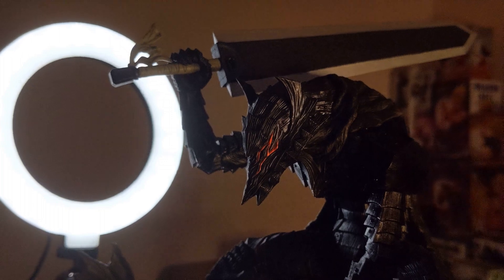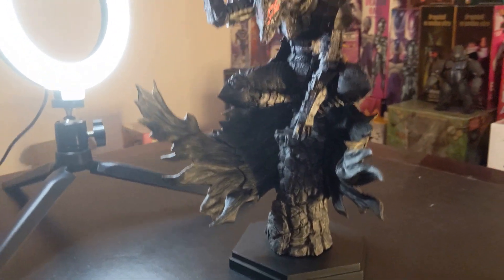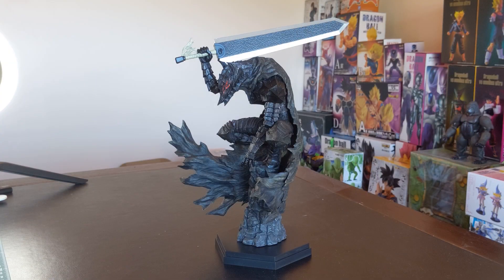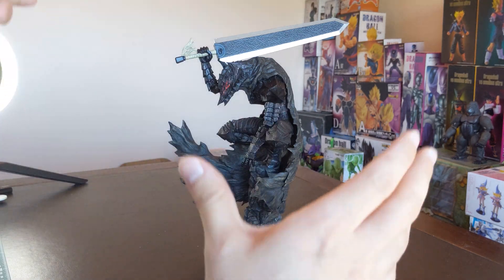Taken out of the box, and with some very minor assembly, here is Guts in the Berserker Armor. I think it's pretty good. I've had my problems with Pop-Up Parade in the past and they are incredibly hit or miss, but yeah, I like it. They had to deliver on this figure — if they didn't, that would have ruined them. It's incredible. It's not a giant figure, but that's mainly because Guts is perched in this very iconic stance from Berserk. I know what the Berserker Armor is and I know how important this was to capture as a figure.